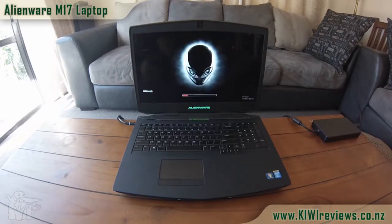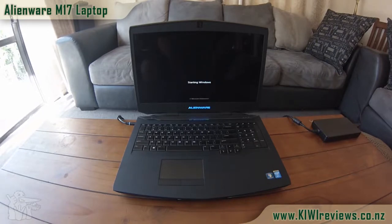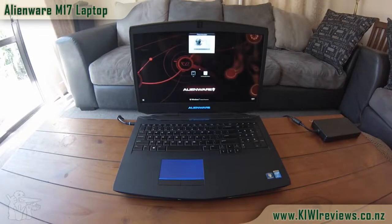Audio is provided by Klipsch, which if you know anything about audio, is pretty darn good. It's also fitted with 16 gigs of DDR3 main RAM running at 1600 megahertz.